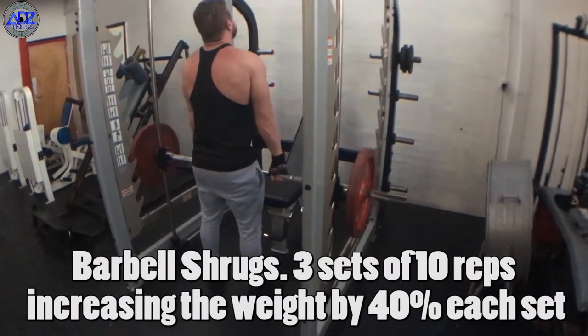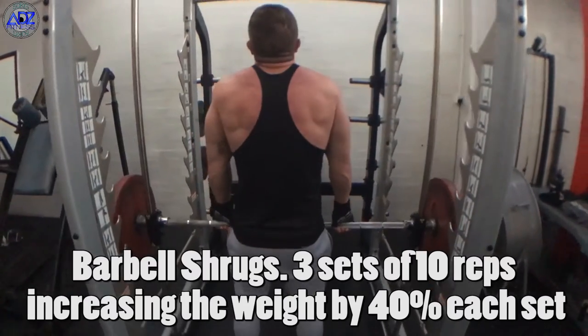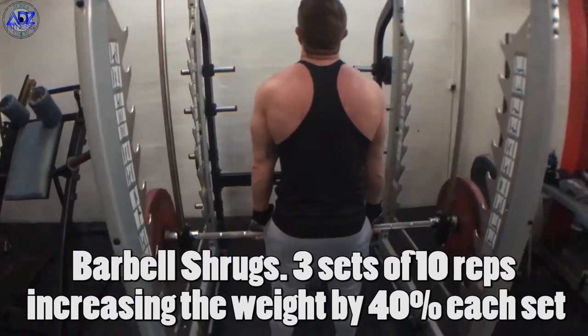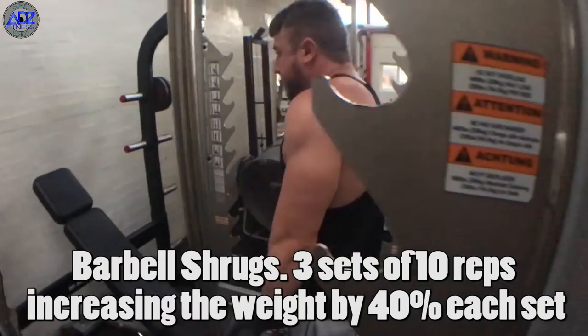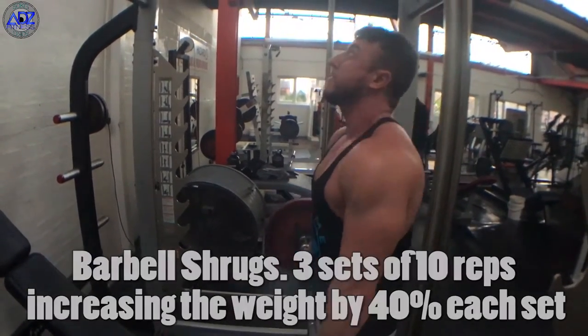No shoulder routine is complete without some shrugs. We do them on the barbell just out of personal preference, but you can also use dumbbells. Make sure you squeeze every single rep up and isolate the traps. Good form is essential on this lift to maximise growth, so make sure you have that before you even attempt heavier weight.